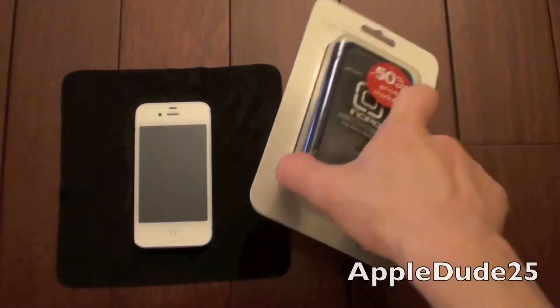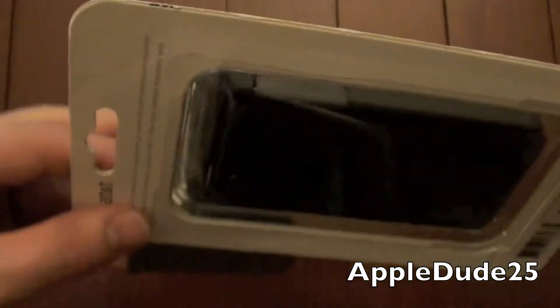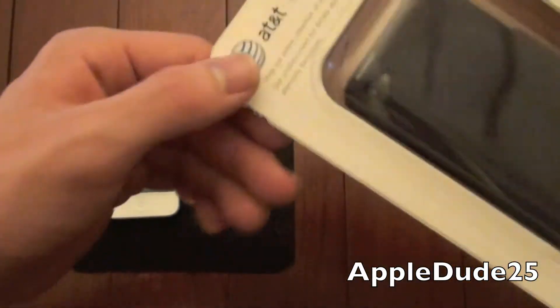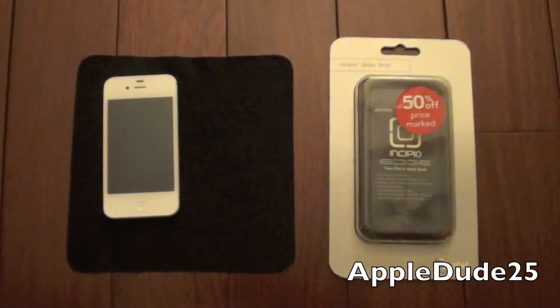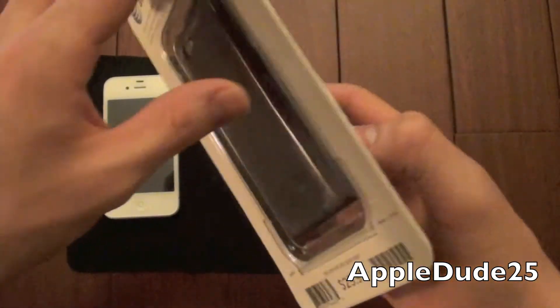Without further ado though, let's go ahead and get into this case. It looks really dark in this lighting, so I'll be curious to see how it is once we get it out of this packaging. I did not go to the AT&T store to get this — I do all my case shopping online where I can see all sorts of information. I got a fantastic deal on this, even more than that, hence the AT&T packaging.